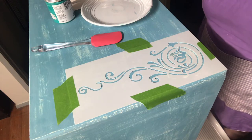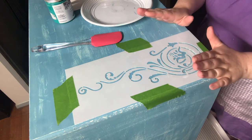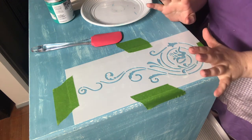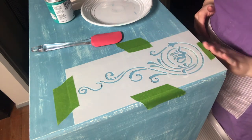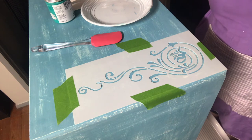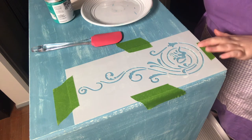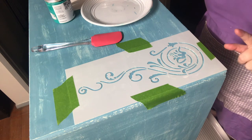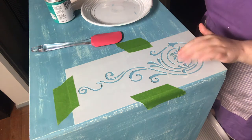Hi guys, it's Elise from The Painted Brushing Crew. Tonight I am doing raised stenciling. It was originally going to be just a regular stencil but last-minute decision to make it raised. So I'm using a Gemini creative stencil which I sell on my website. This one retails for $18 and it's currently out of stock because this is the only one I had, but I will be getting more of this design.